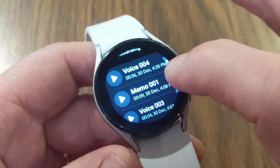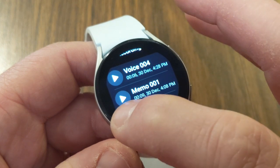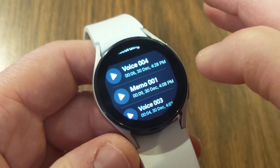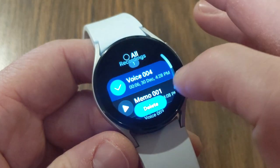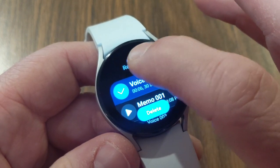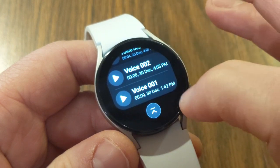What you can do with these recordings is install an app on your phone that allows you to transfer the audio files over. You can also install this onto a computer. Before I show you that, I want to show you that if you hold down on a recording it will check-mark it and give you the option to delete. You also have a delete button at the top to delete all recordings at once.